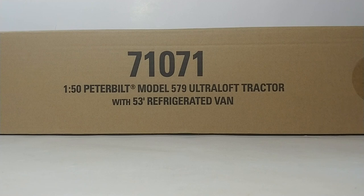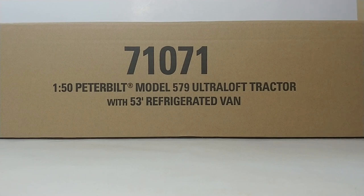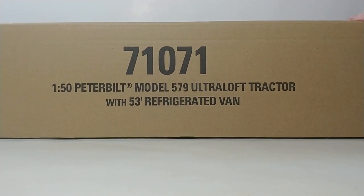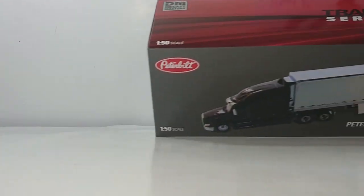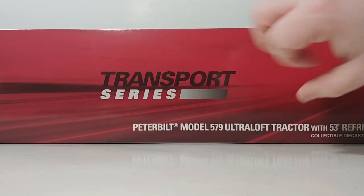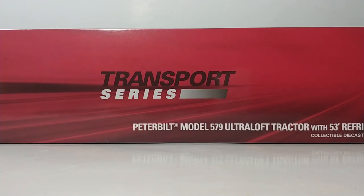Transport Series models come in the brown outer shipping box, which protects and houses the main model box. The Peterbilt models, as with all of the Transport Series models, come with their own color-coordinated system. Because Peterbilt's colors are predominantly red and white, the Transport Series background for the Peterbilt models is Peterbilt red. It turns out it works well.